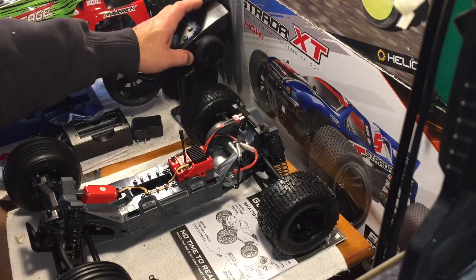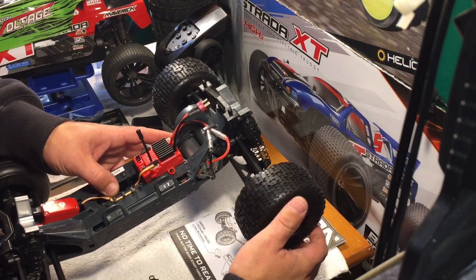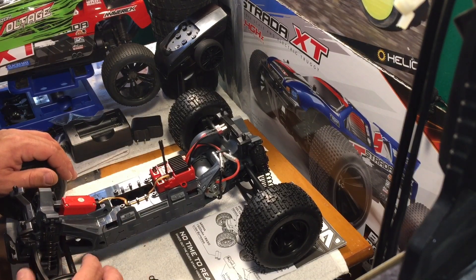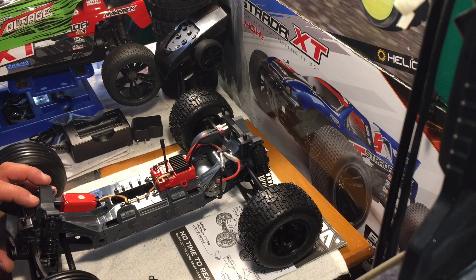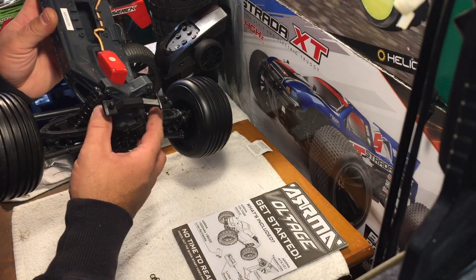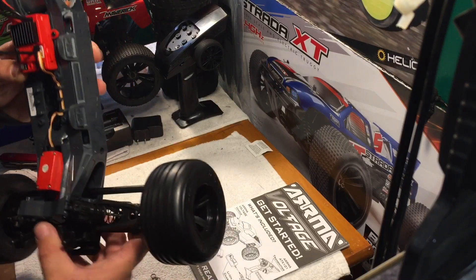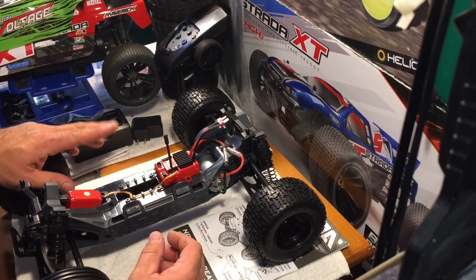Here's the chassis — double wishbone suspension, oil-filled shocks. Outdrive cups are plastic, which might be a little worrisome down the line, but I don't plan on putting any crazy motor setup in here. For my purposes, how I'm going to run it at least for a while, it should be just fine. They've already got two shock spacers on each of the front shocks and three on the back. So in that little baggie they only give you two, but there's already plenty loaded on here. Obviously mid-motor design — that's something a bit different. All metal gear diffs, which is nice.